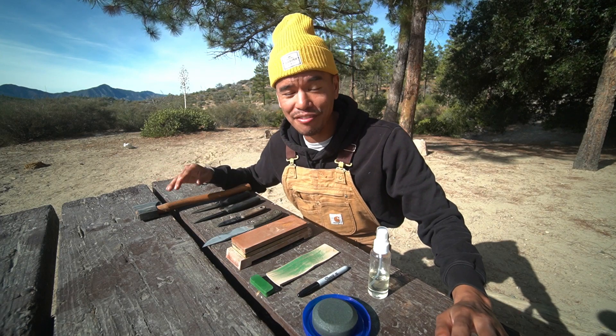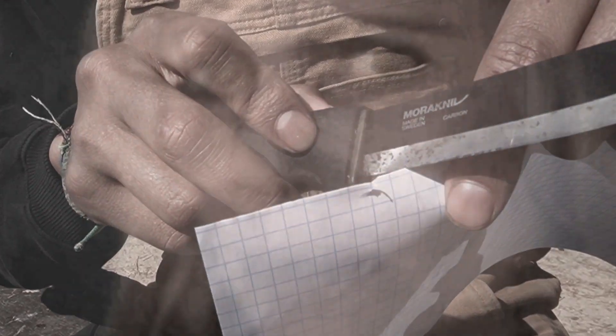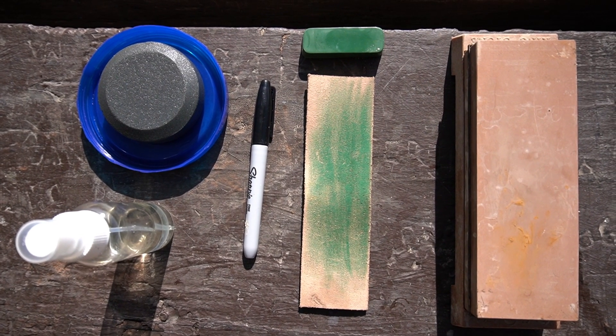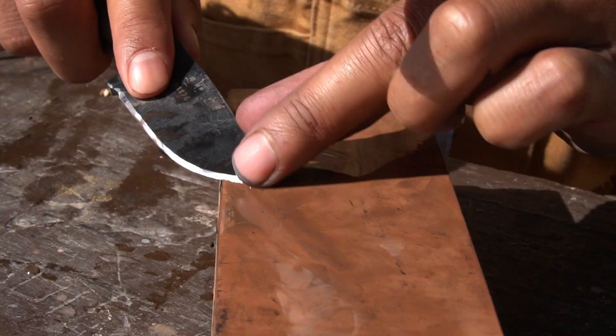All right, let me guess — you bought a new knife, it's been months and now it's dull, or you have an old knife that you've been neglecting and now you feel guilty every time you look at it. Don't worry, I've been there too, so I'm going to show you the six things you need as a beginner to get started knife sharpening, and also how I personally sharpen my knives.